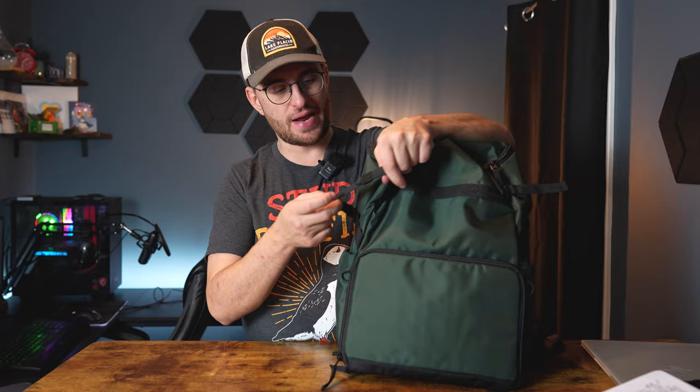Lastly, there are tripod holders on the sides — a cup holder style slot with tie-downs that will fit a nice travel tripod and keep it nice and secure. You have one on either side, so if you want a tripod on both sides, you're good. There's also enough room for water. All around, this bag is the perfect landscape photographer backpack, street photographer backpack, or light travel backpack for photography, and I absolutely love it so far.